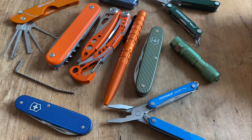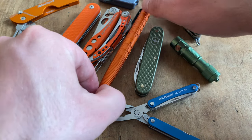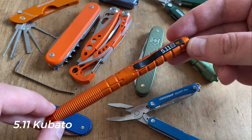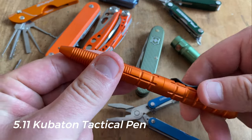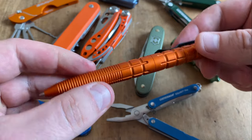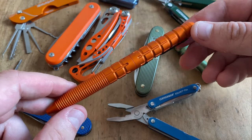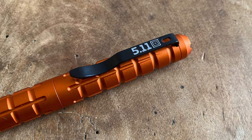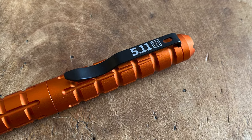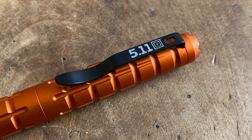Let's start with my idea for an all-orange setup, beginning with a pen. This pen is a Cubaton from 5.11 — a tactical pen that you can also write with. All in all, it's a self-defense tool with a lot of style and definitely one of my favorite EDC pens. A black version of this tool is also available.